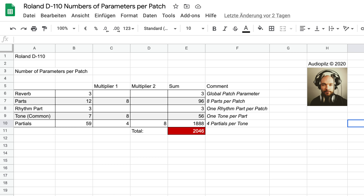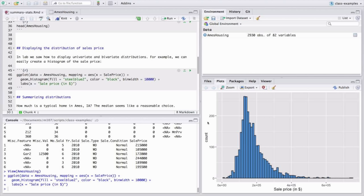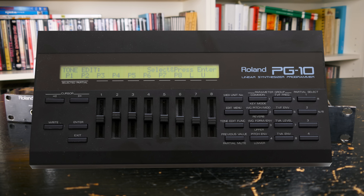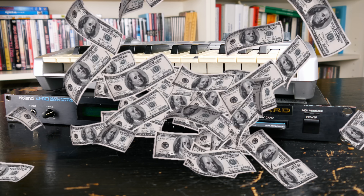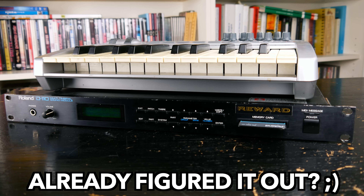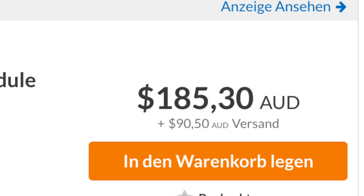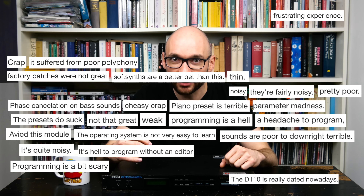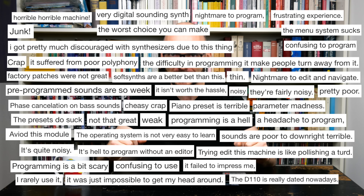Fortunately, there are software editors, but fancy gearheads might prefer the original PG-10 programmer. Given the very reasonable price I paid for the D110 I'm currently using, I was surprised to find out that it can be comparably expensive in other countries. Five years after the release of the DX7, people were already used to complex electronic musical instruments with basic UIs, but I can understand why this parameter madness was and still is too much to take for many musicians.